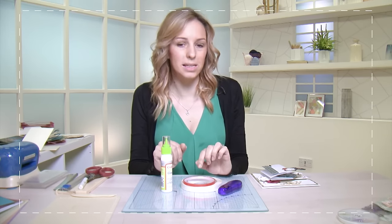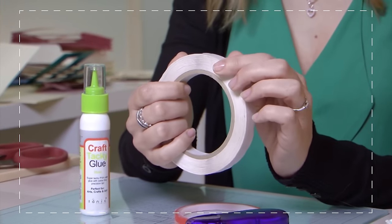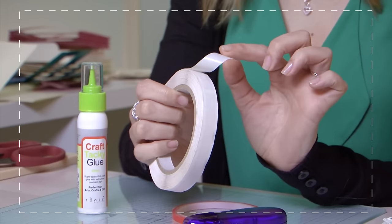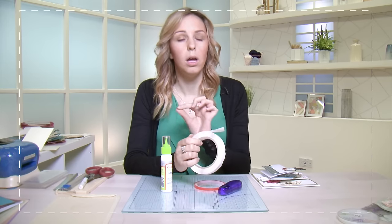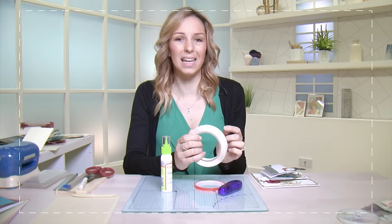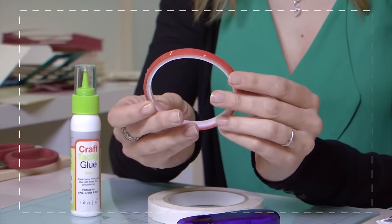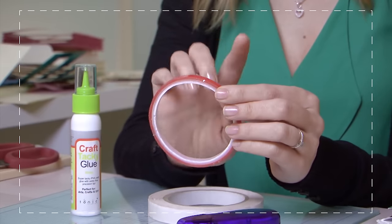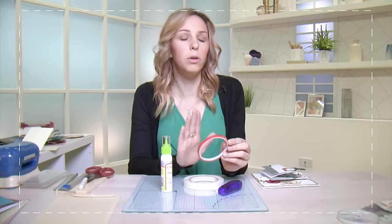Wet glues are very strong and you may need to hold them just for a few seconds, but they are fantastic especially if you're doing any sort of construction work. Then we have double-sided tapes. There are two types: one has a paper backing and you're able to tear it rather than cut it — fantastic because no matter what width you need you can use it and cut it down to size, and it's clean to use. We also have super sticky or red line tape with a red backing — really sticky, ideal for adhering plastic to your card, but you can't tear this; you need to use your scissors with it.